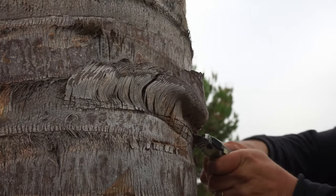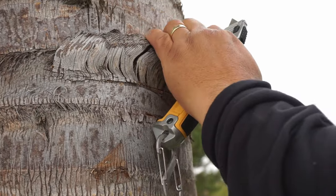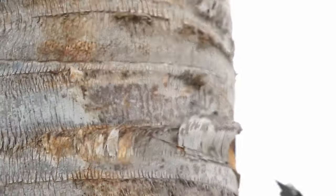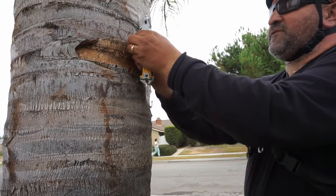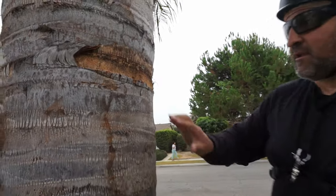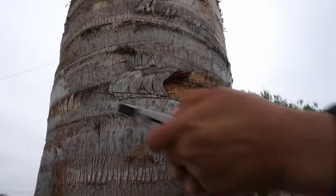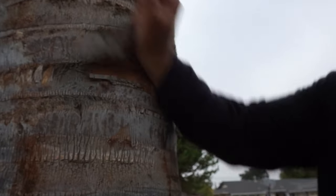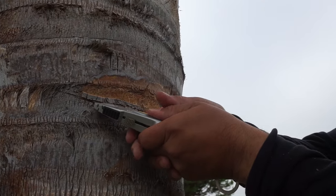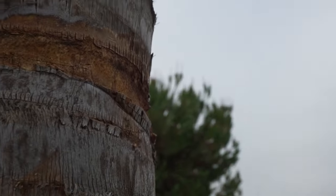It's a little easier when you've got a full petiole on it because you have leverage to grip it. You're really not trying to go too deep into the tree. You're slicing these pieces off — not really trying to go deep into the trunk, but more just getting those fibers.